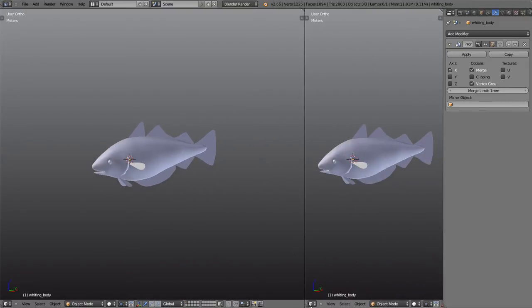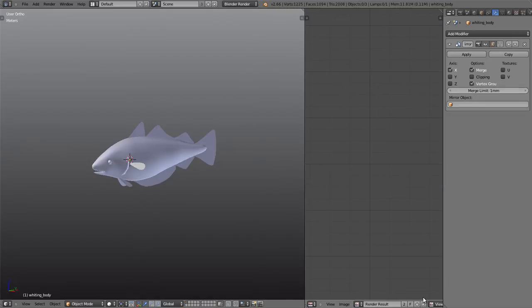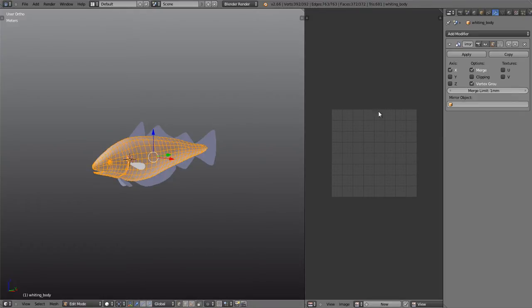Let's go into unwrapping this fish. First of all we need to split our window by dragging the top corner across, open the UV image editor, and clear the render result which should be there by default. As it stands, if I go into edit mode and select everything, we've got no UV unwrap at all — no UV coordinates in that screen.